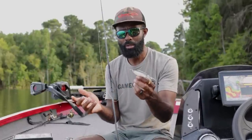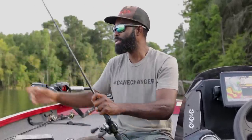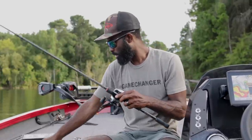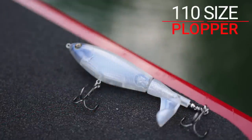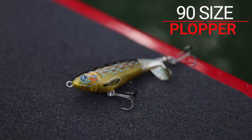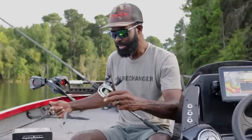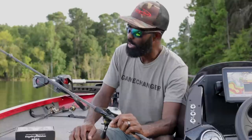The plopper is a bait you can cover a lot of water with — you can go as fast as you want with it, so your equipment needs to help you do just that. My rod for throwing a plopper: I throw two sizes, the 110 which I use the most, and occasionally the 90 size in the fall. For both, I use the same rod — a seven-foot, medium-heavy power, fast-action rod. This is the Favorite Pro Series.